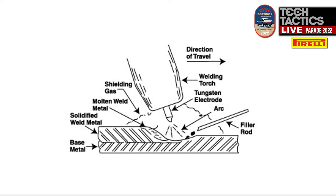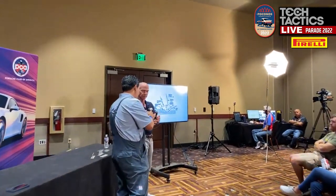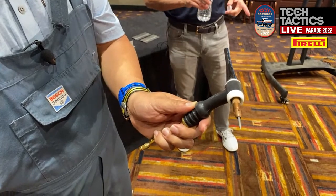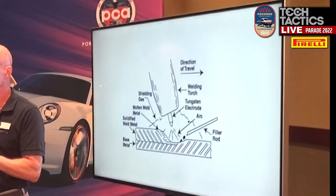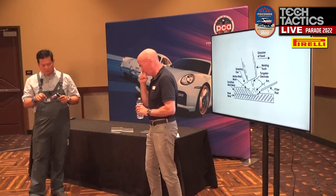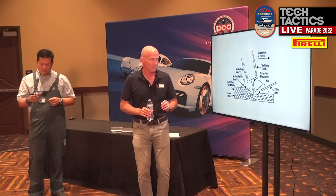TIG torch — this happens to be a water-cooled torch. Water in, water out, power and gas in. If you take it apart you'll see the tungsten. I create an electrical arc between the tungsten — in theory the tungsten is non-consumable. The reality is, especially when you're learning, you're dipping the tungsten in and learning how to tungsten grind more than how to weld. Very frustrating. But once I get my puddle going, I add my wire and start to make a weld.